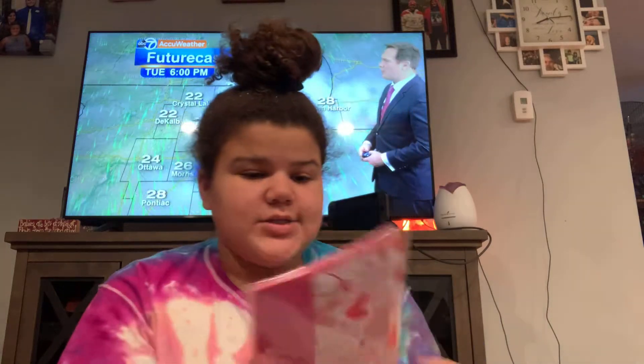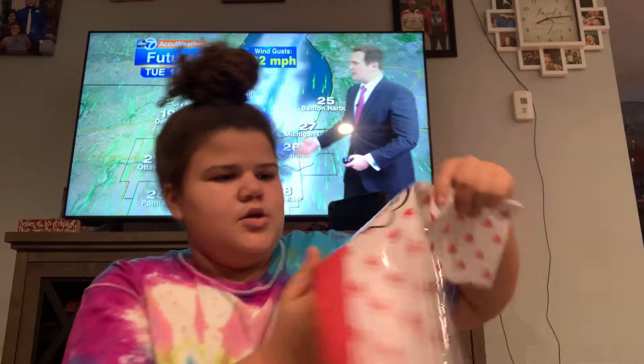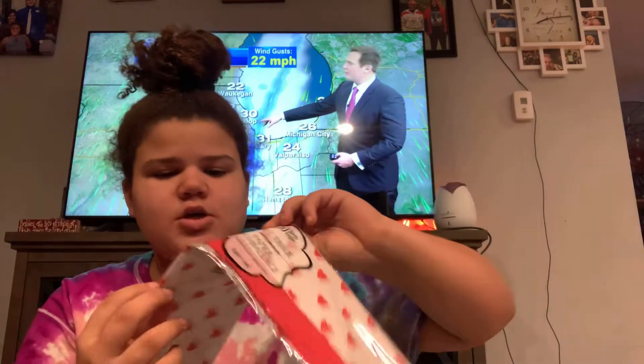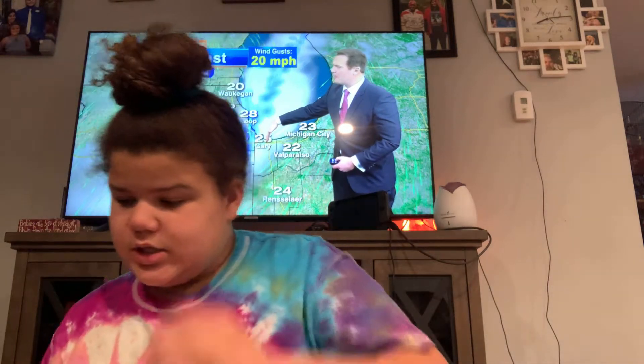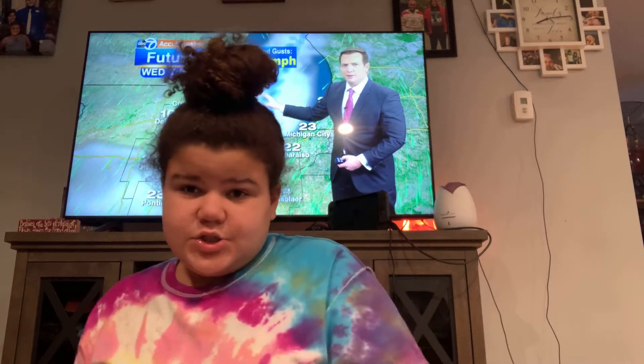Then I got tissue paper — I got 20 sheets. There are 10 sheets each. I got these hearts in red and then these hearts in pink. I also have white tissue paper already, so I'm gonna add some white in there but I'm not gonna use all of it.